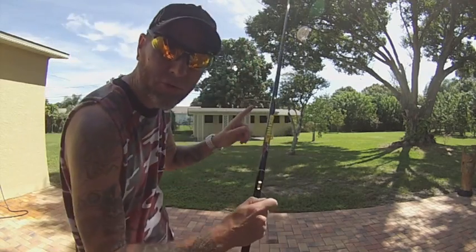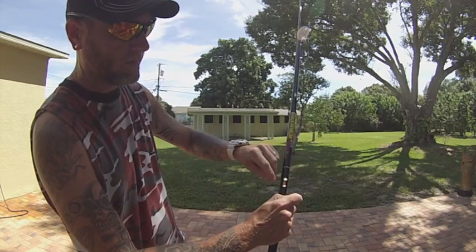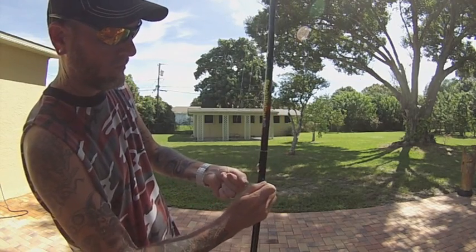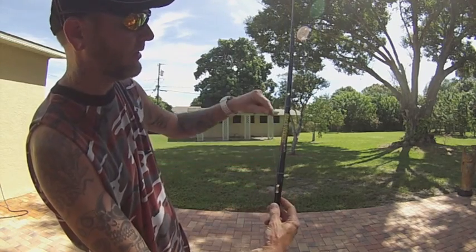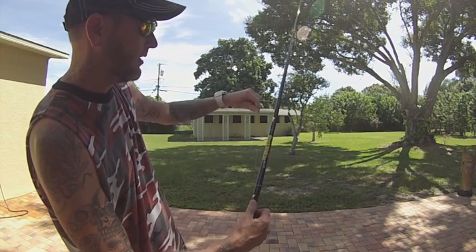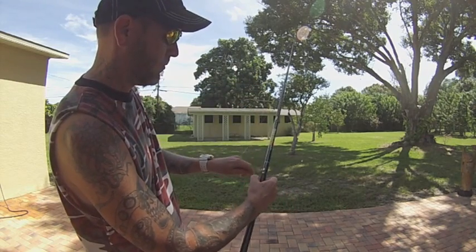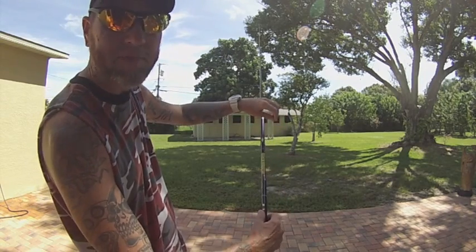So you're loose at the eyelet now. The way you're going to wind it is: take it up to the top stay, click it down, and the bottom stay. I'm holding that loose end — top stay, bottom stay. Just keep going. I always leave it at the top stay when I'm fishing.